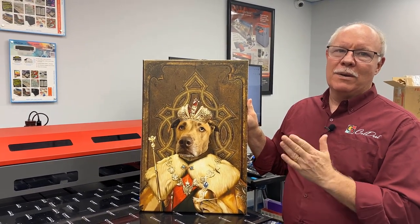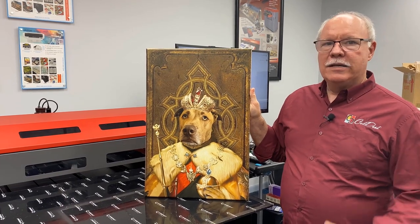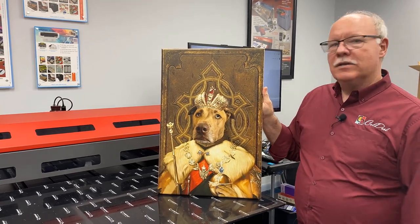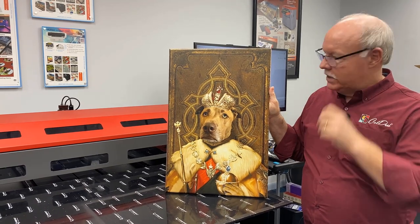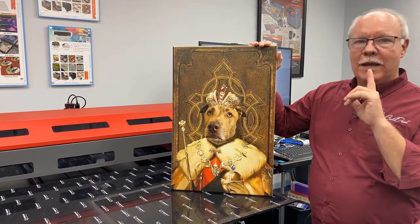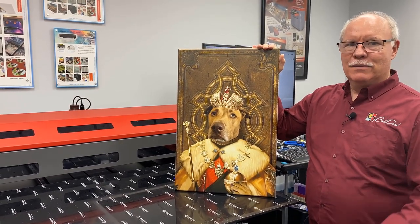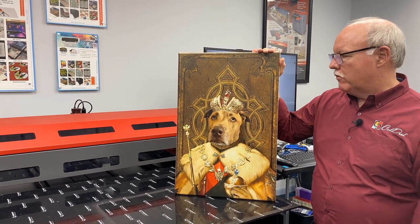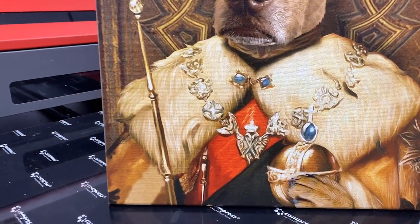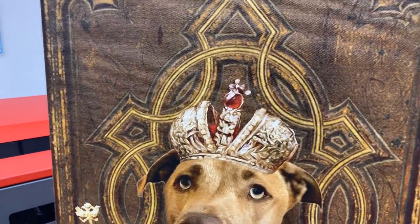Imagine going to a dog show or somewhere people have a lot of dogs. You could set up right next to the dog park in town with a bunch of these samples sitting around, take a picture of people's dog, Photoshop it, get their approval, get a payment, and ship it to them when it's done. It's a great opportunity — $2 worth of ink on a $15 to $16 canvas buying one at Michaels. If you're buying in quantity, we have a customer here in town that gets small trailer loads of these canvases. Comfortably, you can have something like this done, printed, and produced for under $20, easily sell it for $50 to $60, or $100 if somebody wants a lot of customization, and do anywhere from five to eight of them an hour on this machine.